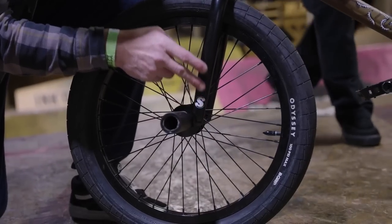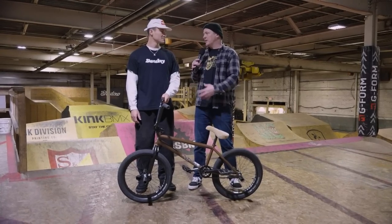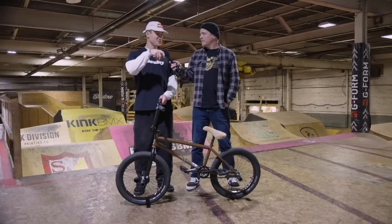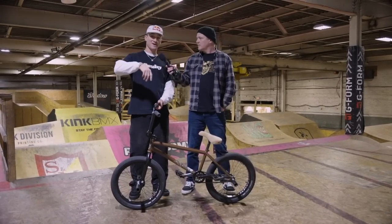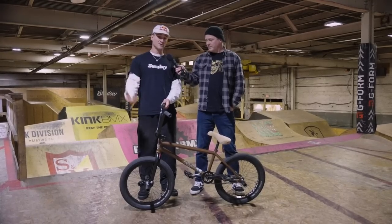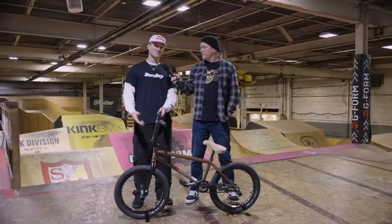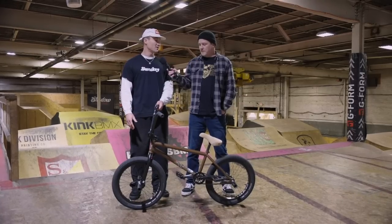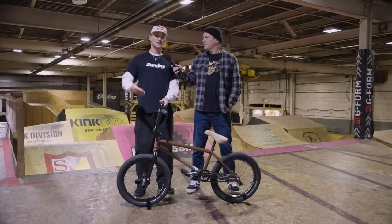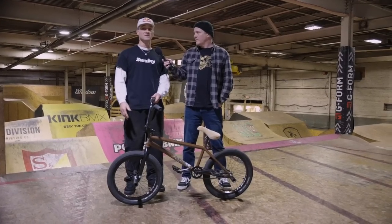Brock, in addition to your Dark Wave frame you also have a signature Dark Wave fork with 28 millimeter offset. How do these forks complement the frame? These forks have an integrated bearing catch so you can just put the bearing right on the forks, and they have a tapered leg that helps with grind clearance so your fork dropout won't interfere with your grinds — whether you're doing Smiths, hangers, anything like that. With the 28 millimeter offset I wanted them slightly steep to help with nose manuals, but not too steep so you can still ride ramps without feeling like you're about to nollie off a lip.